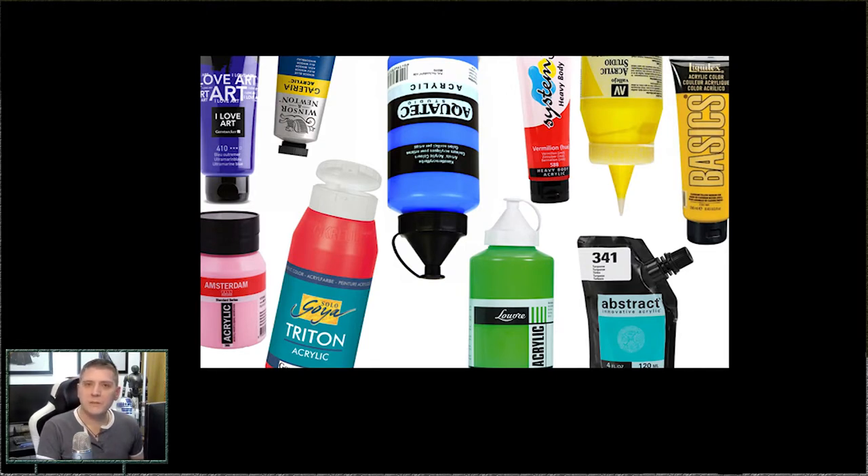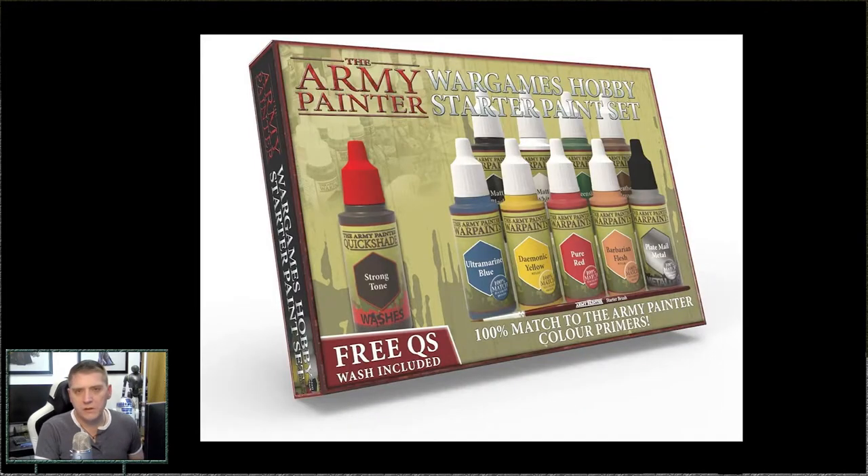Je n'utilise pas vraiment les peintures classiques dédiées aux hobbies de peinture de figurines, comme peuvent vendre Army Painter, une sympathique gamme qui s'appelle 75, et Games Workshop bien évidemment. Je ne les utilise pas — pas parce qu'elles sont nulles, au contraire elles sont très bien, elles sont étudiées pour ça, suffisamment dosées en pigment, en médium, en fixateur. Mais elles sont très chères et vendues dans de petits pots pas toujours adaptés. Quand on veut une palette complète, il faut débourser un sacré montant.